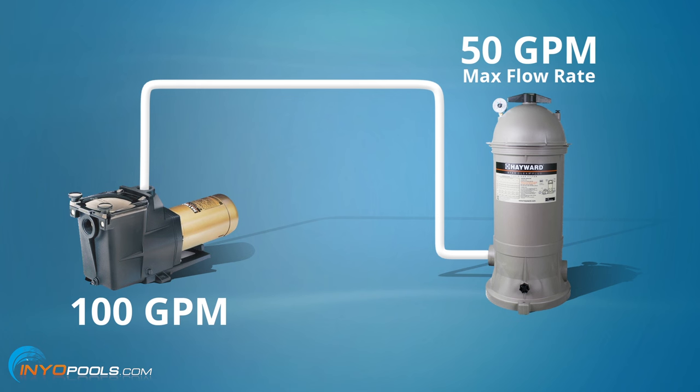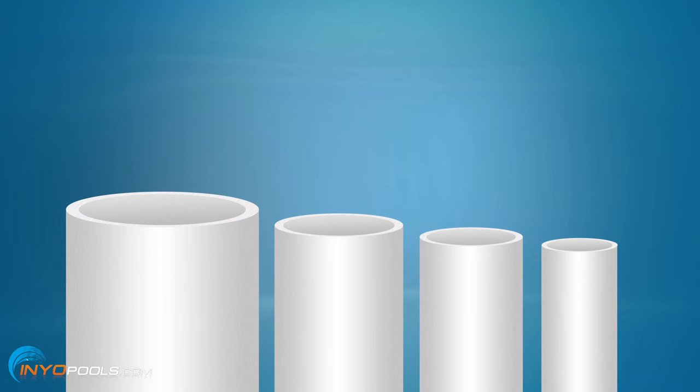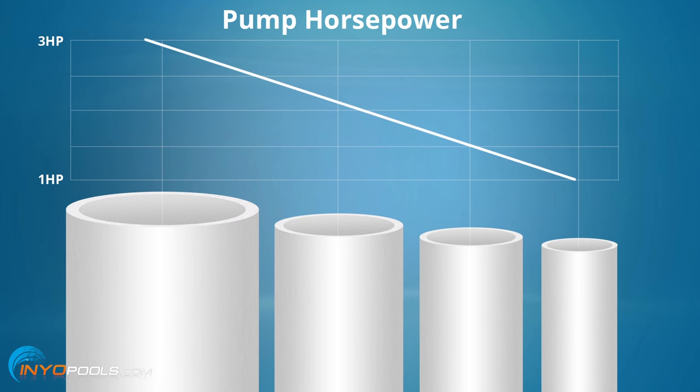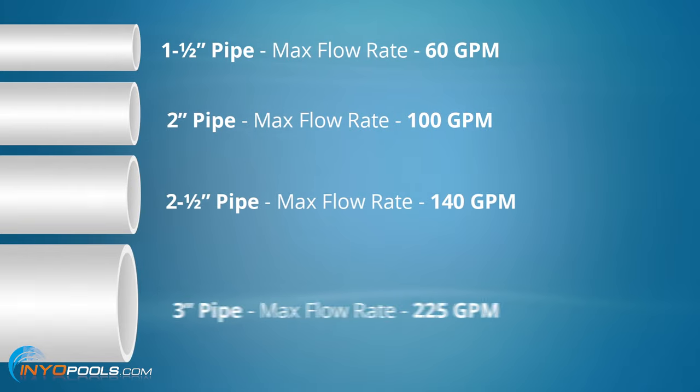For example, if your pump outputs 100 gallons per minute, you would not want to pair a filter with a max flow rating of 50 gallons per minute. One last item to check when sizing a pool pump is your plumbing size on the suction side of the pump. The size of your plumbing may limit how large you can go on the horsepower of your pump, as smaller plumbing has lower max flow rates. Here are the flow rates of the most common pool plumbing sizes.